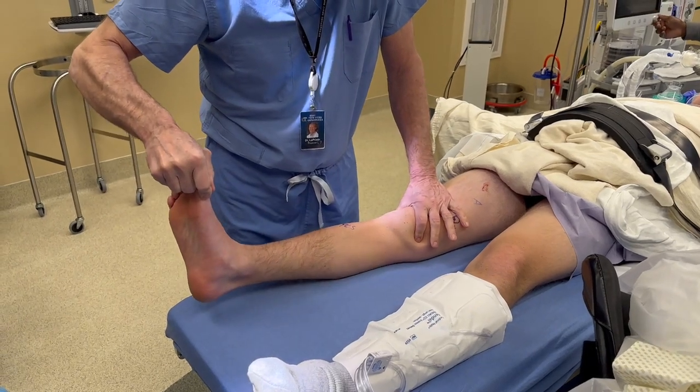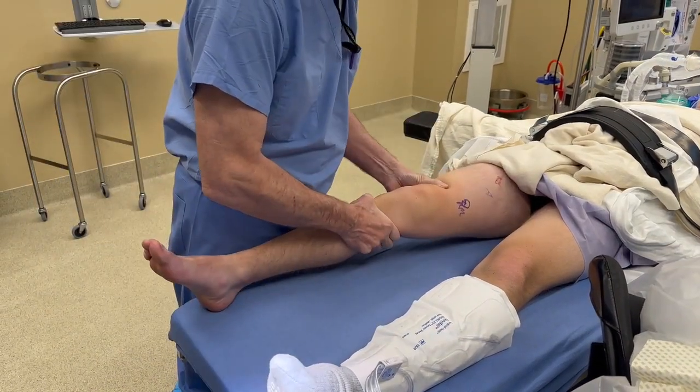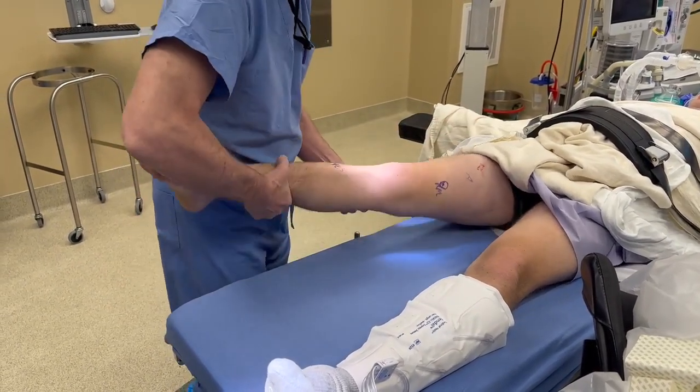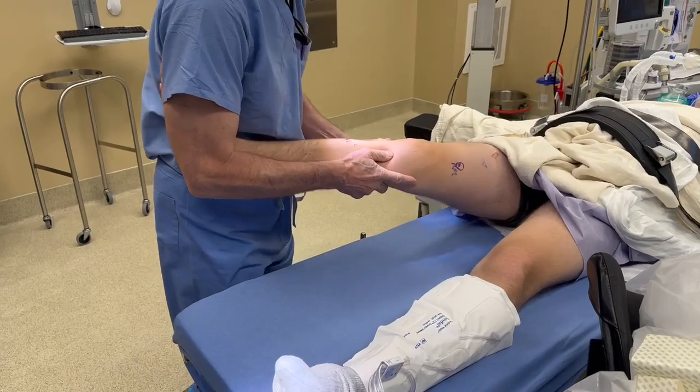The patient is brought into the operating room and induced under general anesthesia. A knee exam under anesthesia is performed to validate the clinical exam findings including Lachman, pivot shift, and various stress exams.